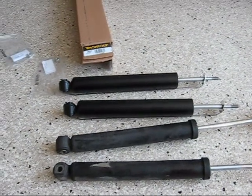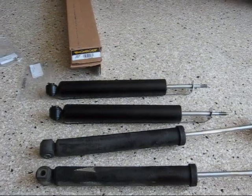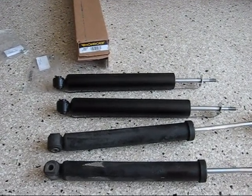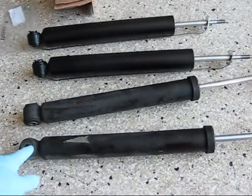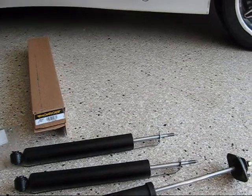Morning guys and gals, Froggy here. What I have for you today is rear shocks on a 1995 BMW M3. This do-it-yourself video should be good for installing lots of different kinds of rear shocks, not just with this particular car, but that's the one I'm working on today. These are the original equipment shocks that came on the car.